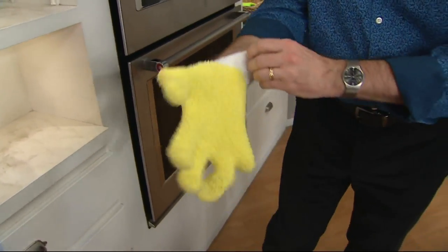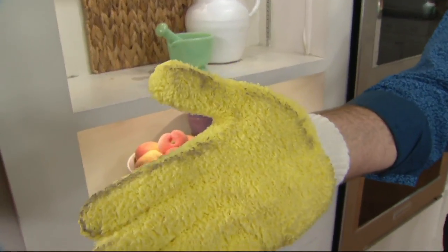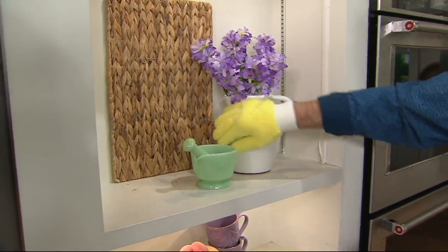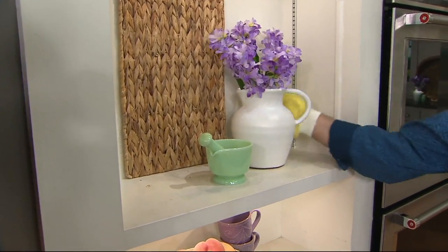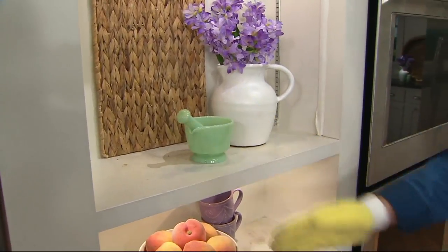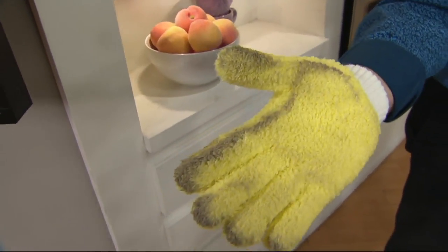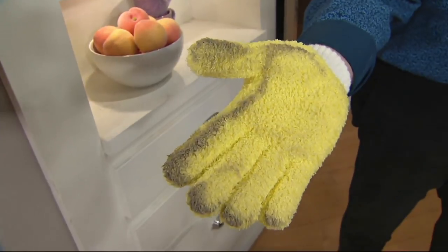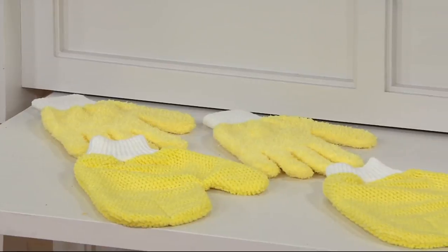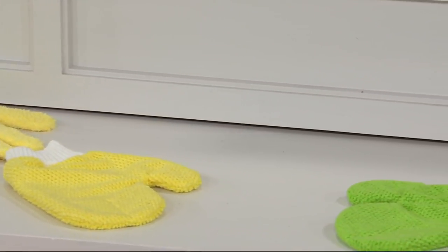I'm going to switch to the dusting mitt now. We have fewer than 200 left in yellow — green is also available. Look — it's on your hand, so you can pick up your vases and dust everything at the same time without using a separate cloth. It does a fantastic job, and as mentioned, you can flip it over and use it again. They're washable — no fabric softener.